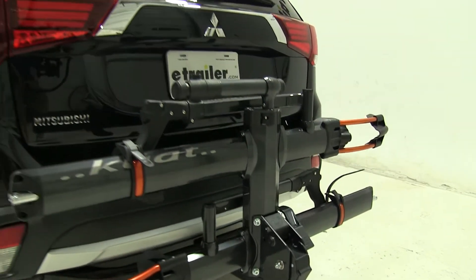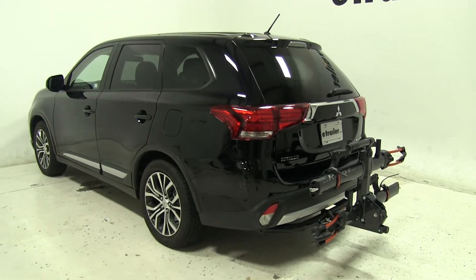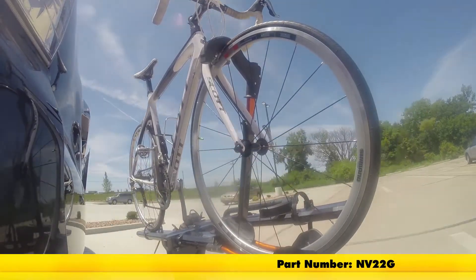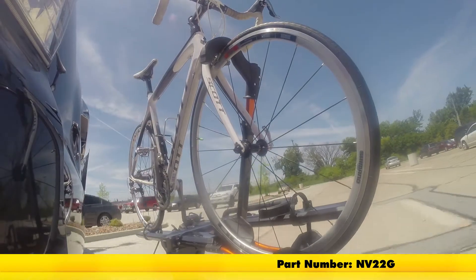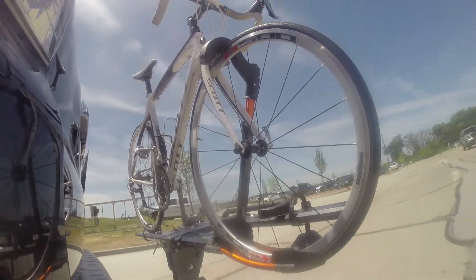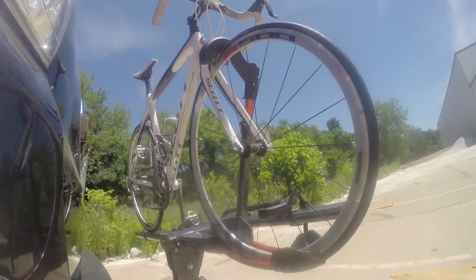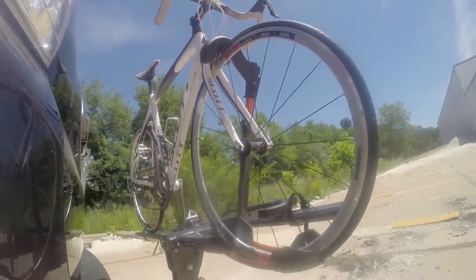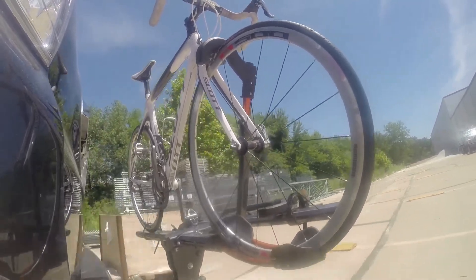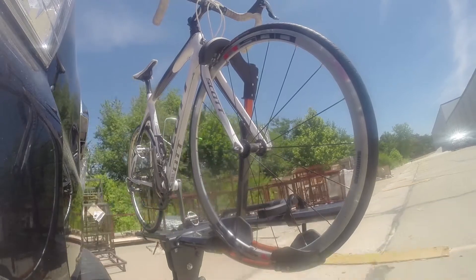So that's going to be our completed look at the Kuat NV 2.0 platform style two bike rack, part number NV22G, on our 2016 Mitsubishi Outlander. First we'll take it on to our slalom course — this will show you the side to side action such as making turns or evasive maneuvers. Now we're at the alternating speed bumps, and finally we're at the solid speed bumps, which simulates going into your driveway or parking lots.